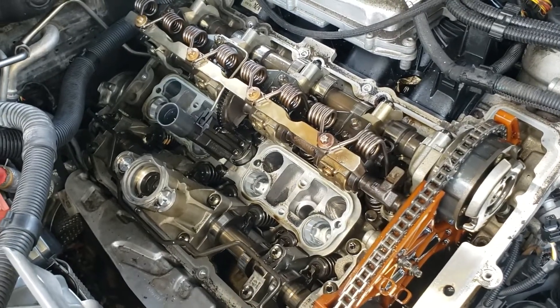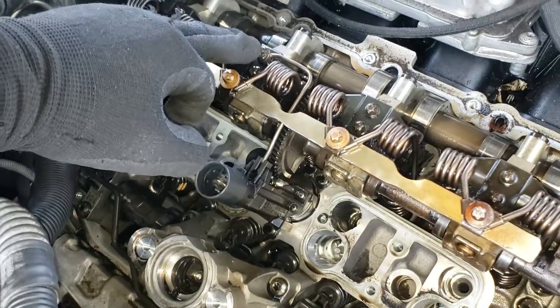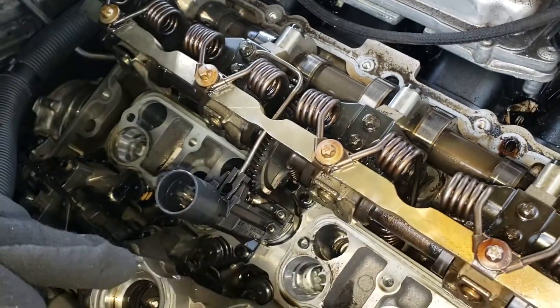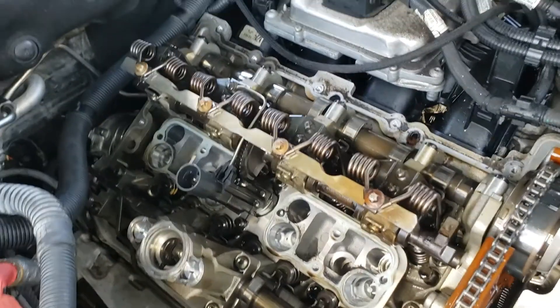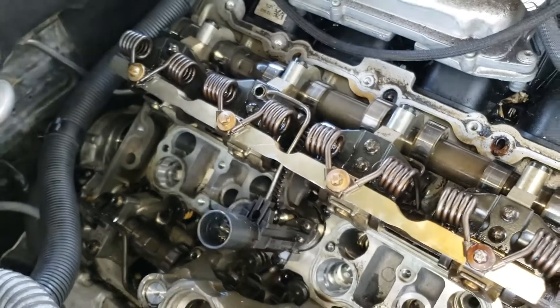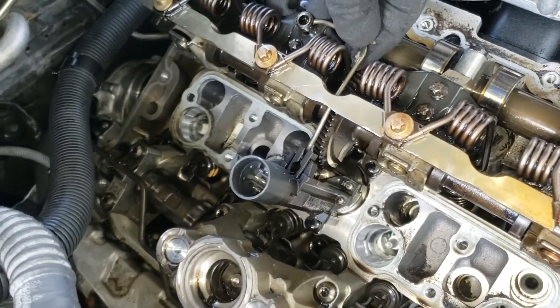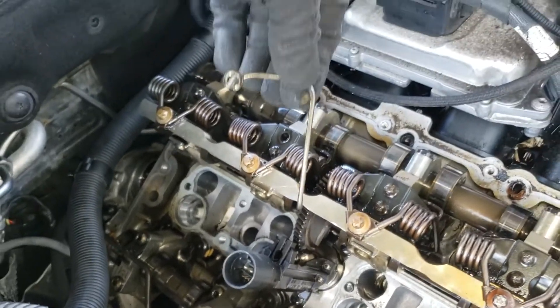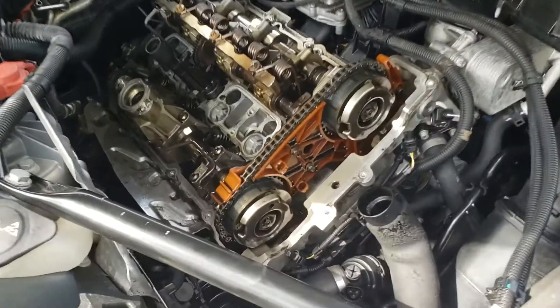First thing is to release the oil spray nozzle, which is this one here. It's going to be an E8 inverted socket. Let's go ahead and undo this one. Now that I've unscrewed the inverted E8, remove the screw and lift it up like this and remove it. Let's place it to the side.